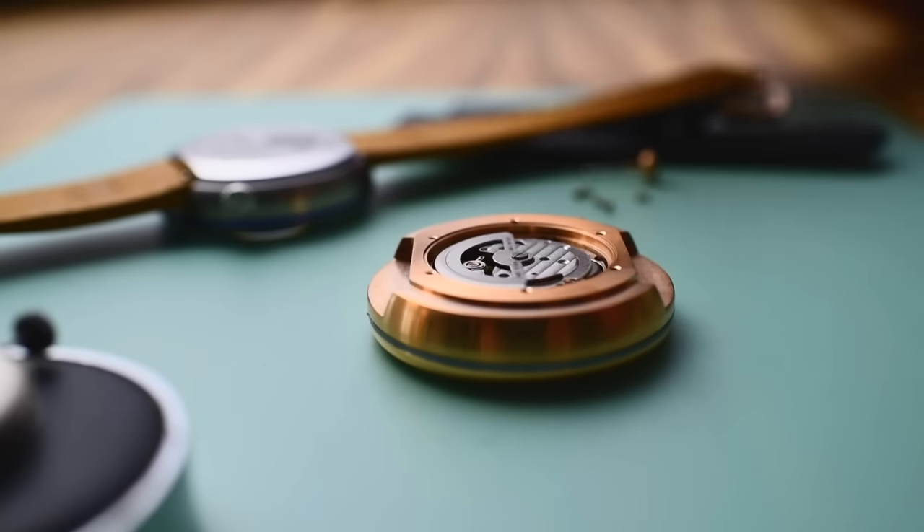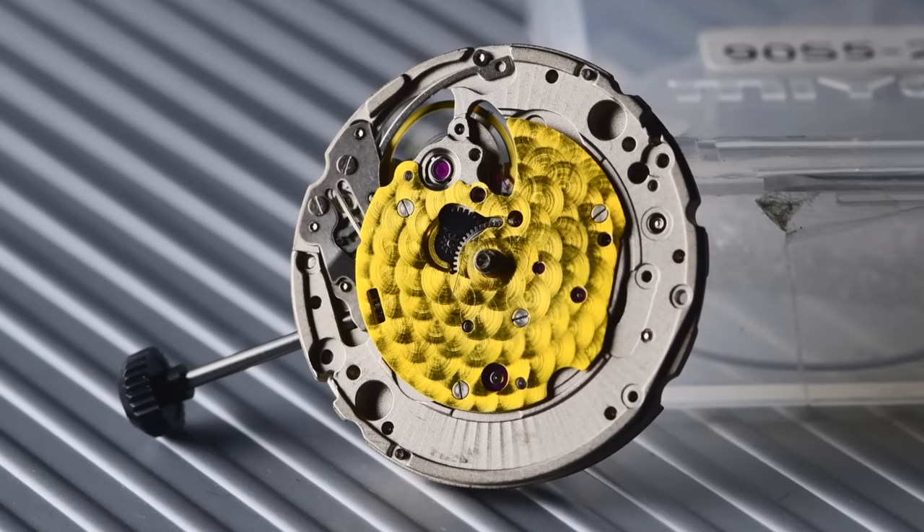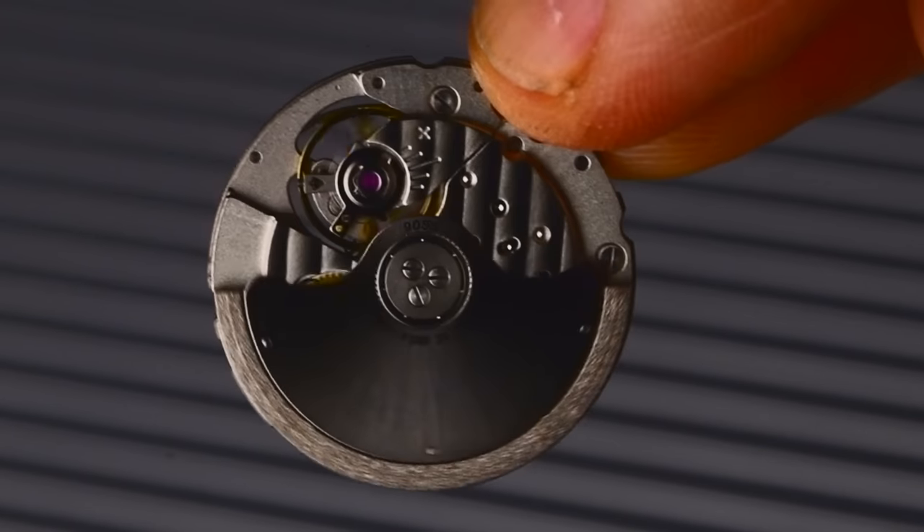The rotor is constantly moving and winding the watch as you wear it, but this motion is rarely appreciated because it can only be viewed on the back of the watch — until now. We had this idea to make a watch with the movement flipped upside down so the rotor could be shown in all its mechanical glory.